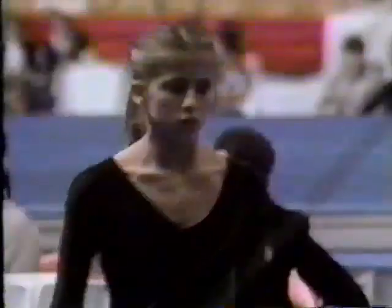Next, coming up to the uneven bars, Julia Volpi of Italy. We might mention at this time that the Chinese competitor, Curie Zhu, has withdrawn due to injury.